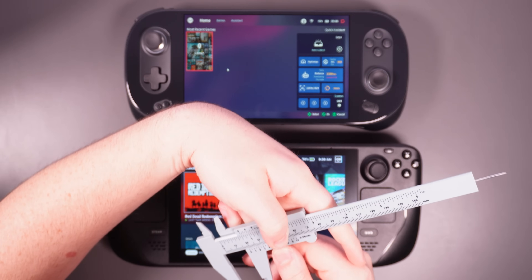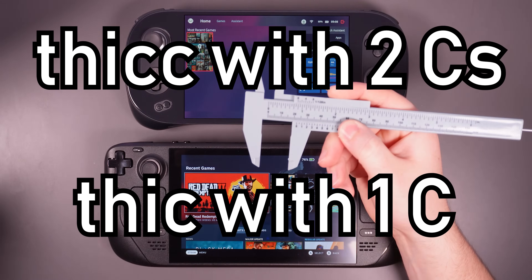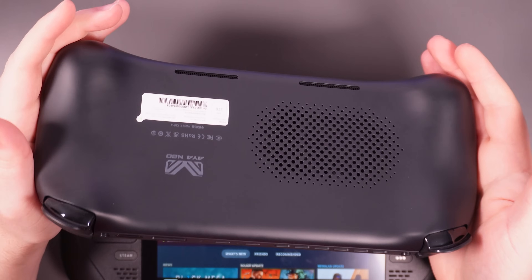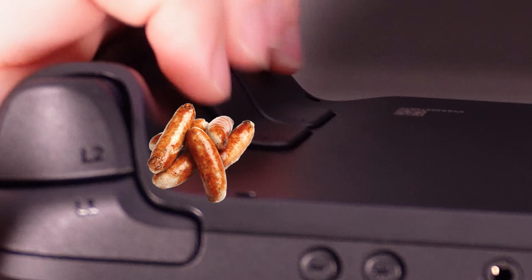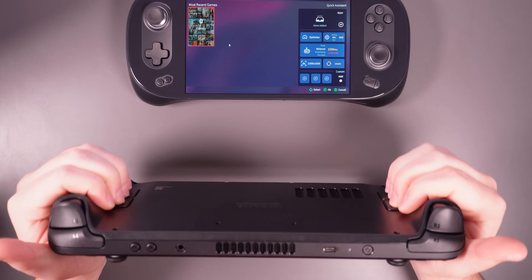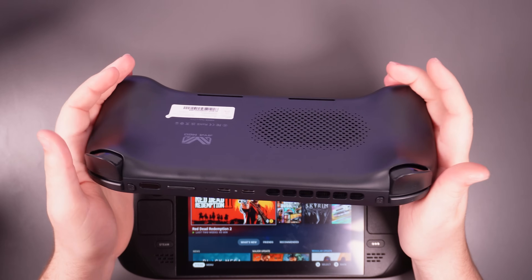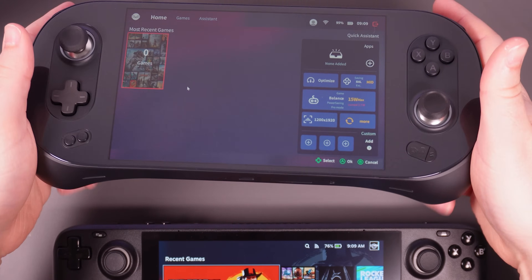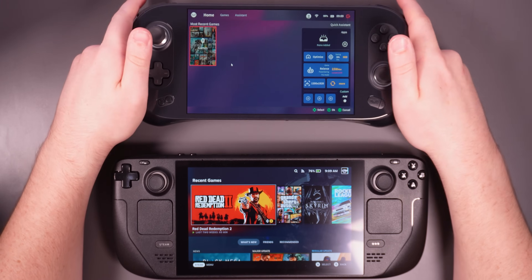Thickness-wise, the Steam Deck is coming in at about 19mm and the Aya Neo is a wee bit thicker at about 22mm. Ergonomically they're very similar — it's got a similar kind of contour on the back. I do like the Steam Deck a little better though, because it's got more meat. There's more to grip here. Whereas on the Aya Neo it's a very gradual bump, and I wish they made it less gradual, because now there's not as much to hard grip onto during a heated gamer moment.